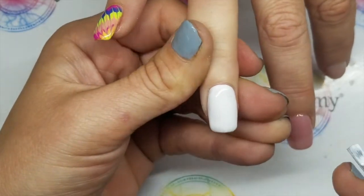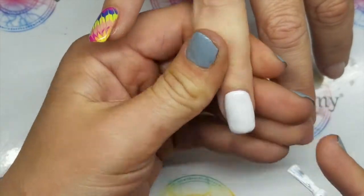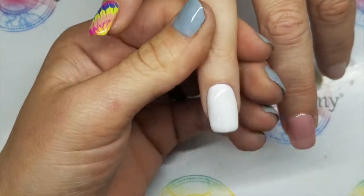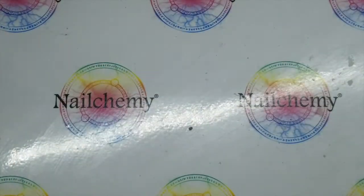Right, so for what we're doing, one coat of this is going to be perfect. If it was just going to be a plain white nail I would go back in and do a second coat. However, that is perfect for what we need. So if you can pop that in the lamp for me please, Sam.